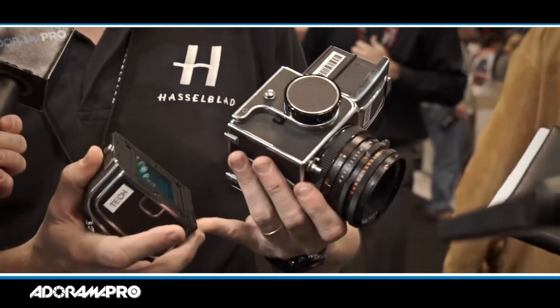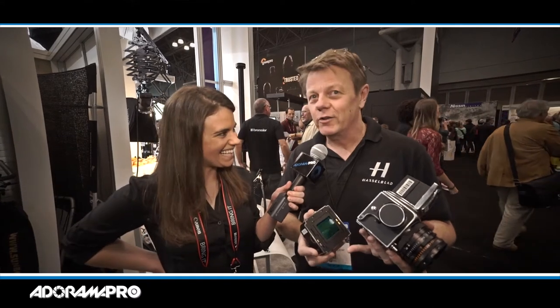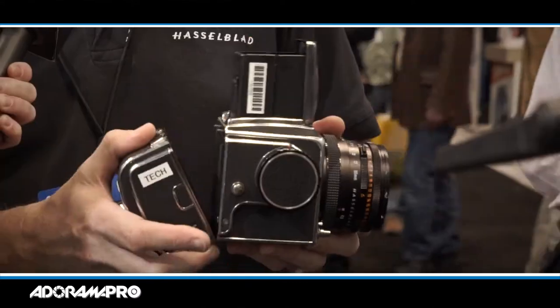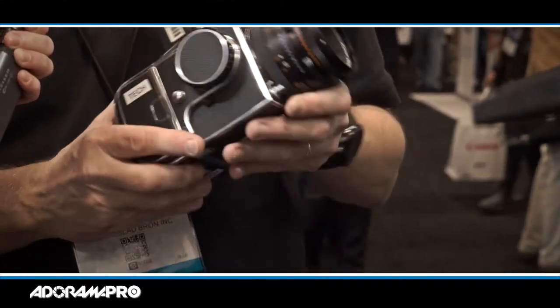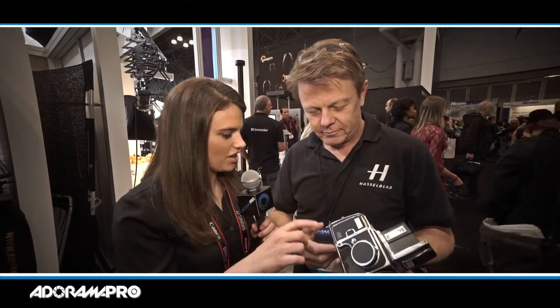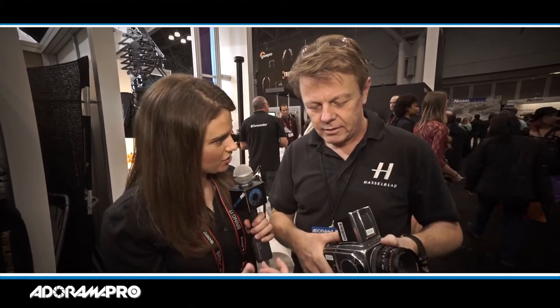We have a new digital back for all our classical cameras. This back will fit any camera we've made since 1957 — quite a long time ago. It's super easy to use and will produce an image quality you've never seen from this camera before. It just attaches onto the back and you actually get a digital image. Now you have a digital camera from what used to be a film camera.